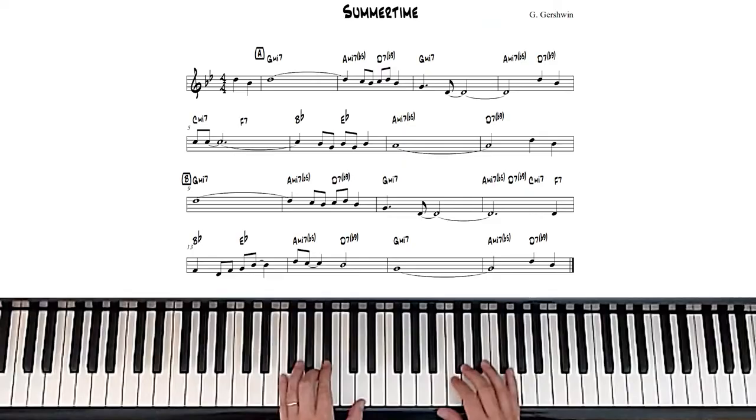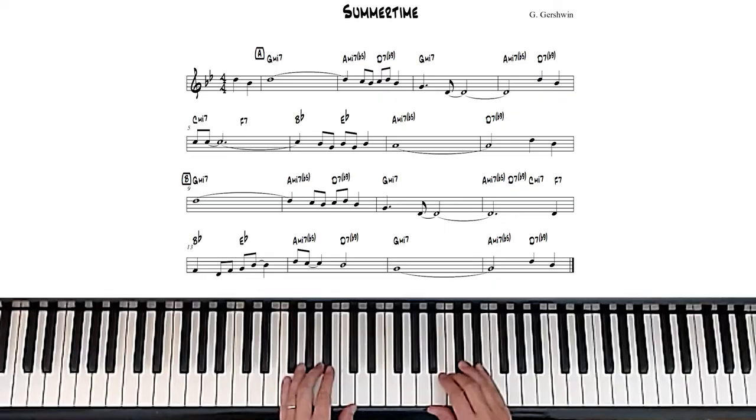My 2nd finger is on the C, and then the 3rd finger slides from the C sharp to the D. And then that riff there is 5 notes — just the blues scale.